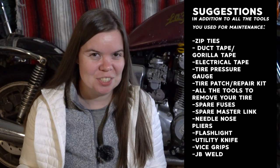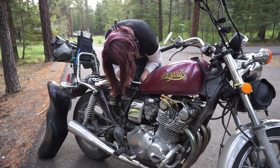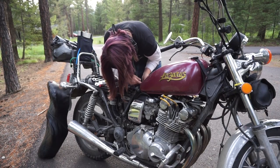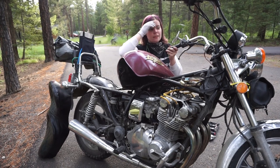Another thing that dirt bike riders find very useful is JB Weld. Even if you don't know how to use all of these things, that is totally okay. Somebody will show up who knows how to use those things, or you will figure it out on the spot — which is how I learned how to use a lot of the tools I own. You'd be really surprised how many things you can do and learn when you're put into a situation where there are no other options.